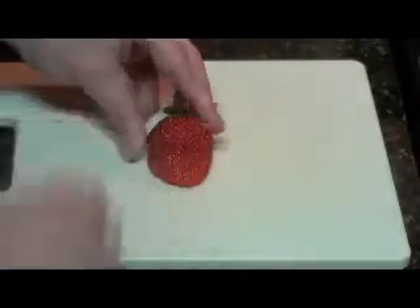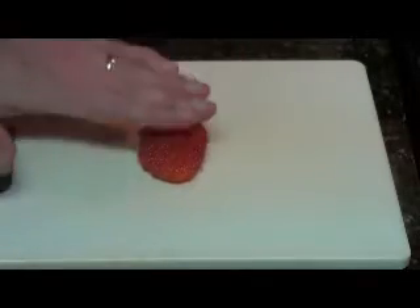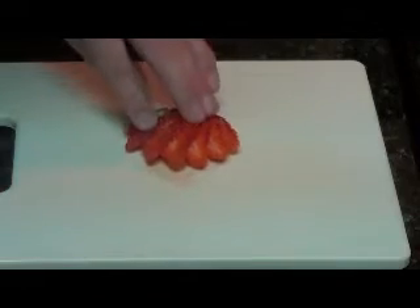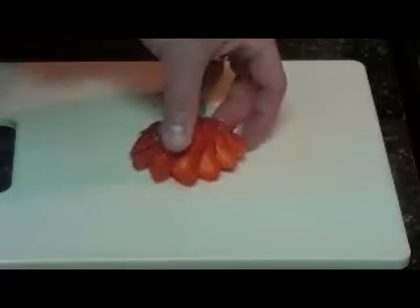So we'll just take it and we're going to carefully slice, evenly slice down through it here. Now once you have it all sliced down through, all you simply have to do is take it and fan it out by simply pressing down on this part here. And then you have a nice little strawberry garnish there.